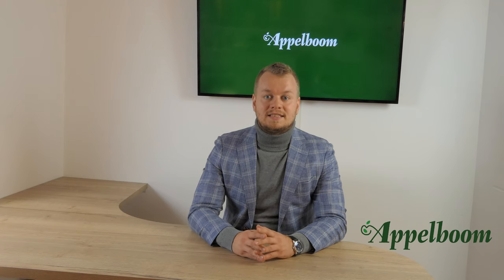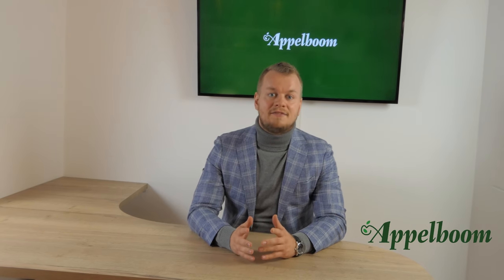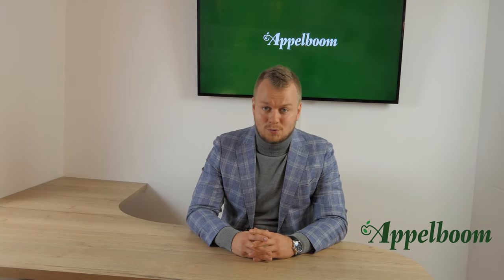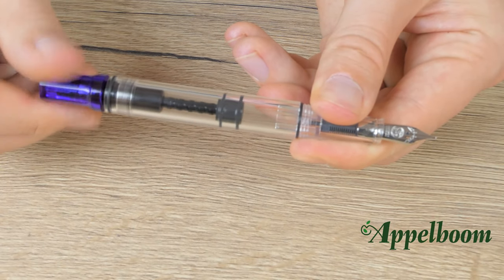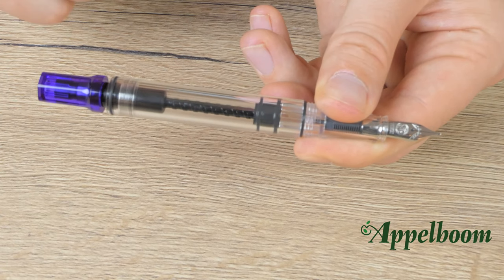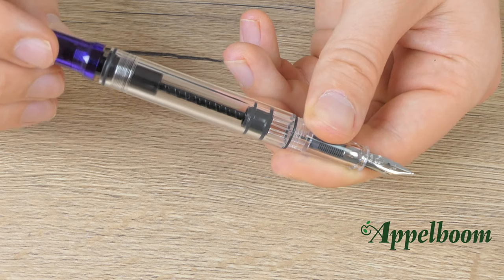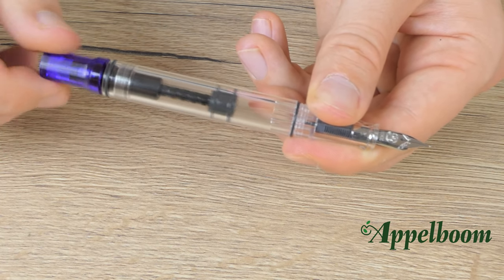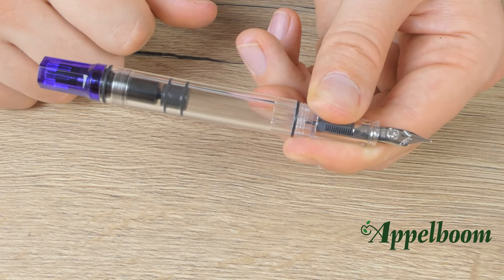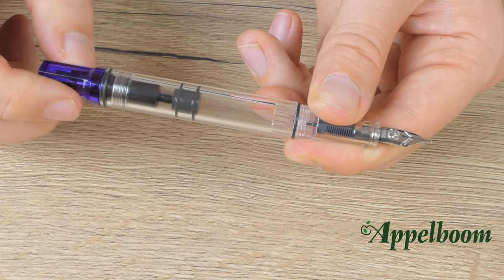The piston filling mechanism uses more or less the same technique as a converter, but with the piston the system is built into the pen. Pelikan is the inventor of this system — it was in 1919, exactly 100 years ago, that they patented it. To fill it: first unscrew the piston knob, which makes the rod go downward inside the pen. After that, put the nib into the ink, making sure the nib is completely submerged. Then screw the piston knob back in, which rotates the rod back up and causes the pen to suck up the ink from the bottle.